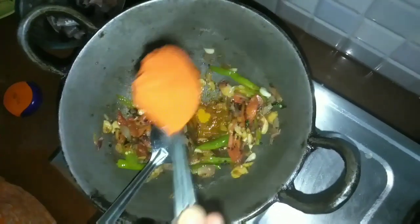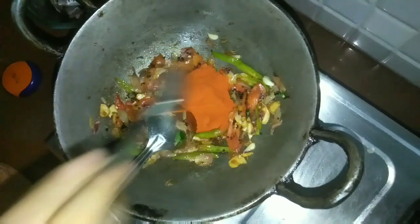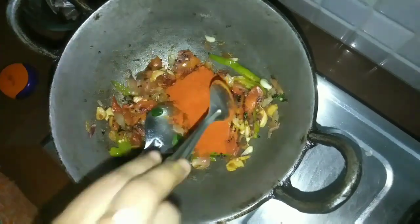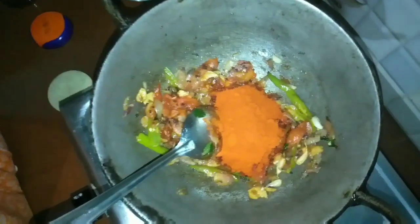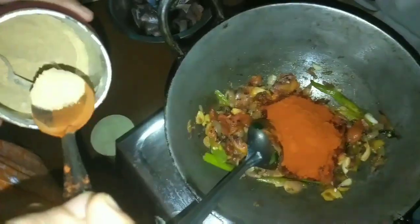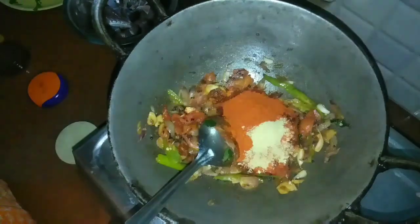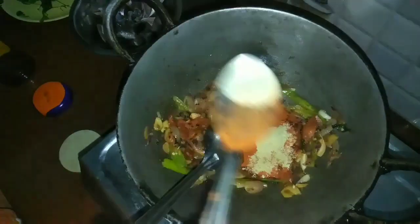I'm going to add a handful of spice, then we taste it. Next, I'm going to add 1 teaspoon, which you have to cook, so you will prepare. I'm going to add 2 teaspoons — 1 teaspoon of 8 teaspoons.